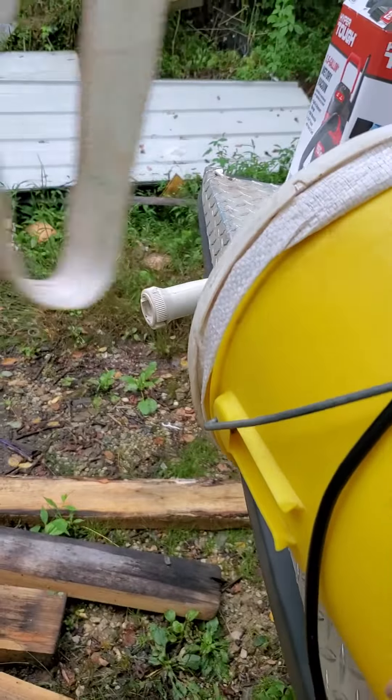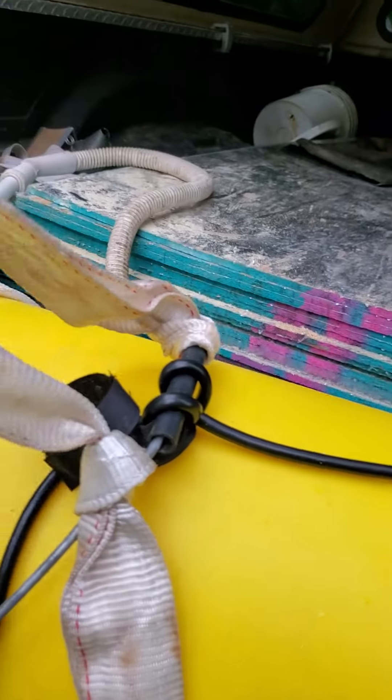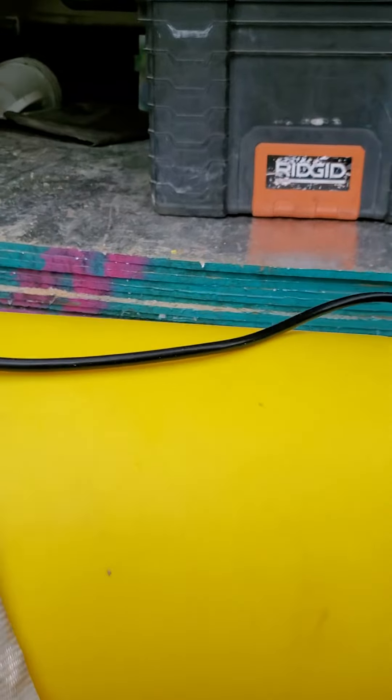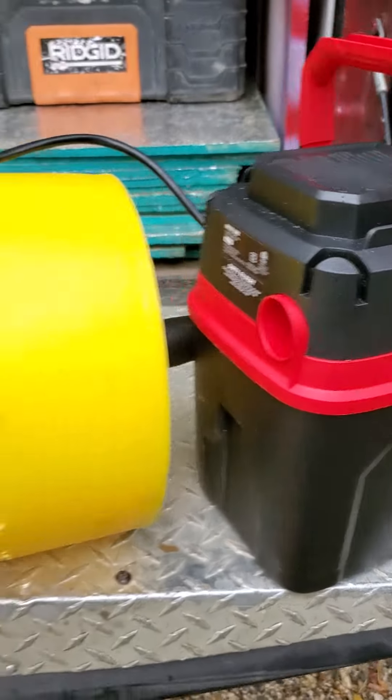I've got a lifting strap here tied to the handle so I can wear this around over my shoulder. I've also pulled the cord and tied it onto the handle to help stabilize the vacuum onto the bucket.